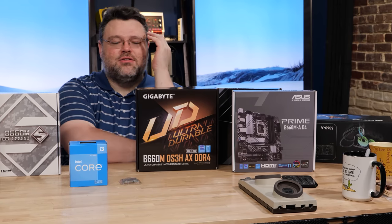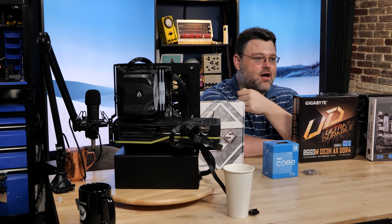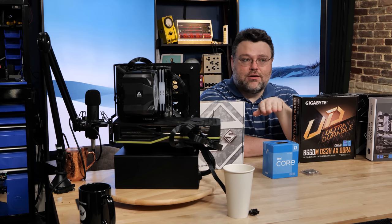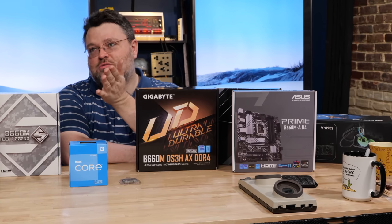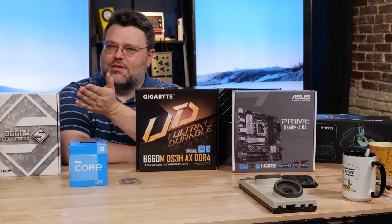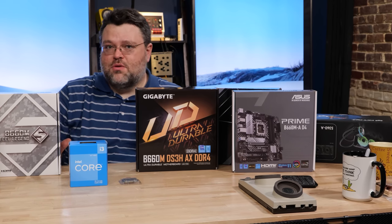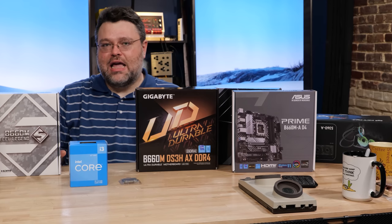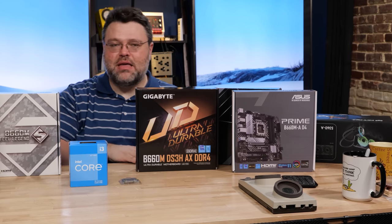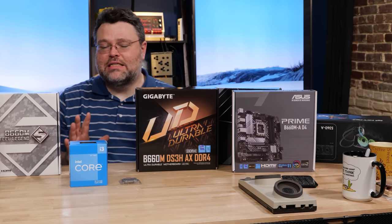The 12700K was about $350 but you can regularly find it in the US for around $300, and the 12400 for around $150 — really good deals. The 12700K is interesting because it can consume up to 220-230 watts; it's 12 cores and the four efficiency cores didn't use much power anyway. I'm going to start testing with the 12700K — eight P cores and four efficiency cores — to see how these motherboards handle it in sustained and gaming workloads.